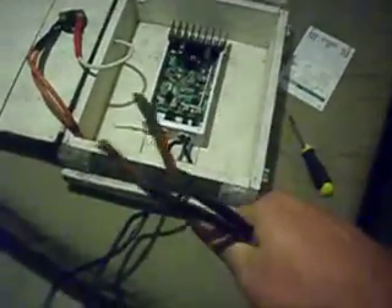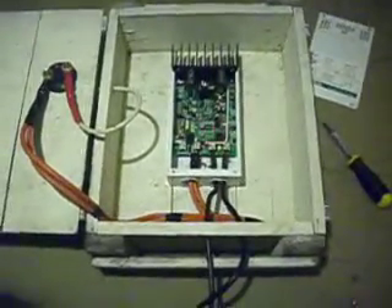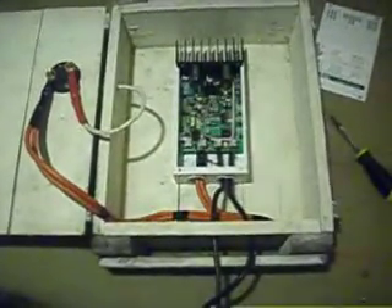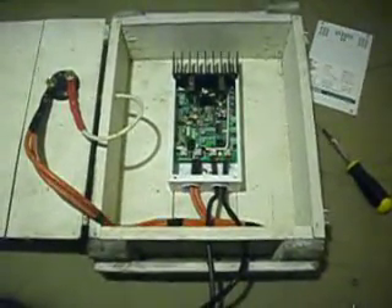These wires here coming out are twisted strand. This wire I actually salvaged out of an old mobile home that's being torn down. These were the feed lines bringing the main power into the fuse panel, and now I'm using them for this.